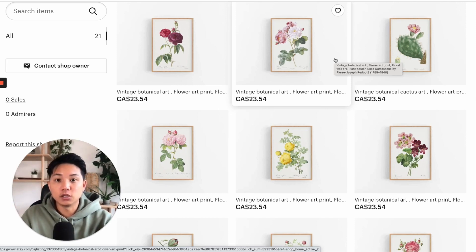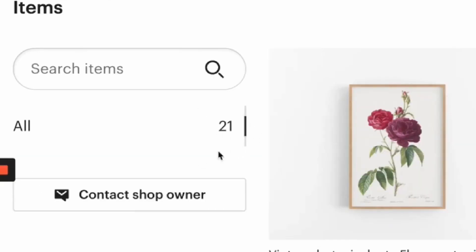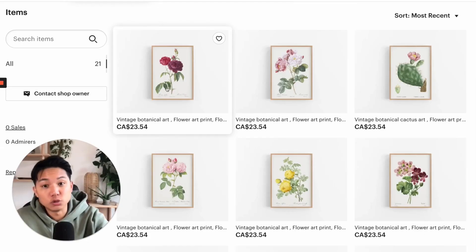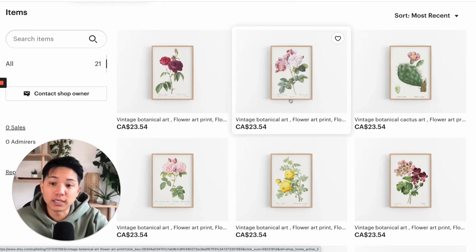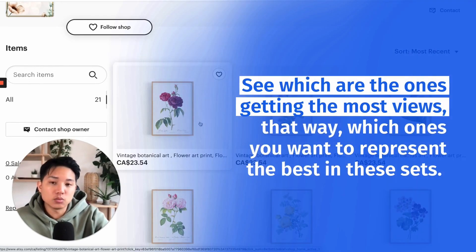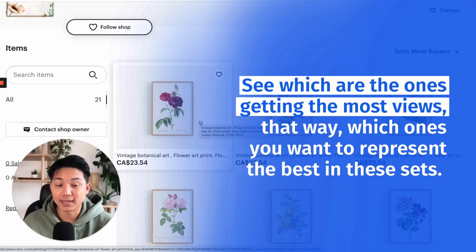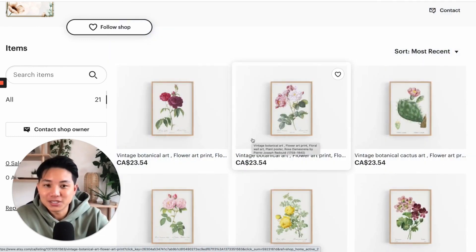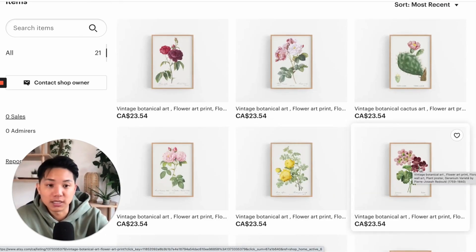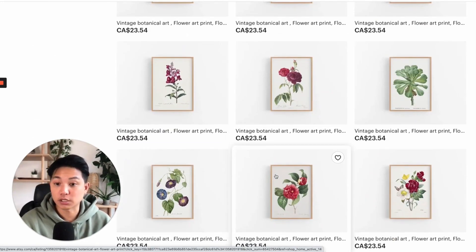You can create a huge collection of listings. So you can easily boost this 21-listing shop all the way up to at least 60 or 70 listings by using the exact same products without creating anything new. That's something I would suggest doing right now. You can also see which ones are getting the most views — that way you know which ones you want to represent the best in these sets. You can even do black and white series, color theme series, like different sets. That's just me thinking out loud about all the different possibilities with your existing products.